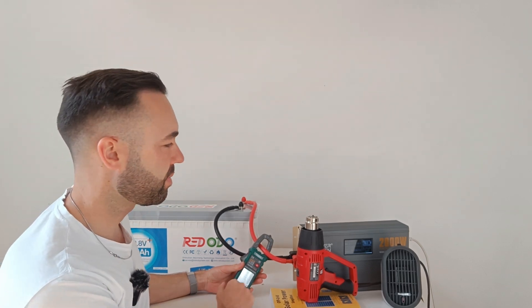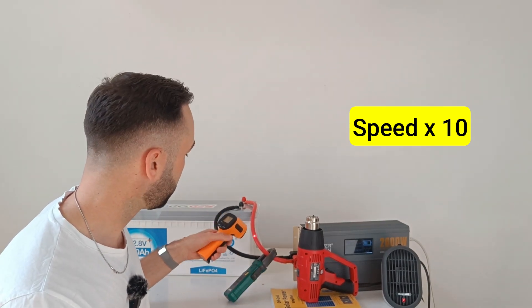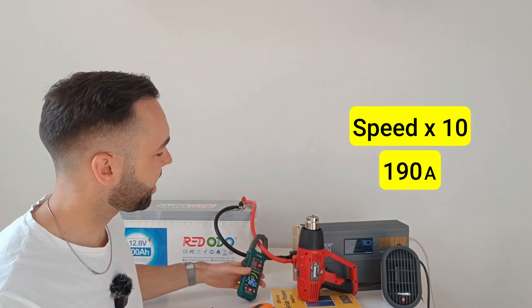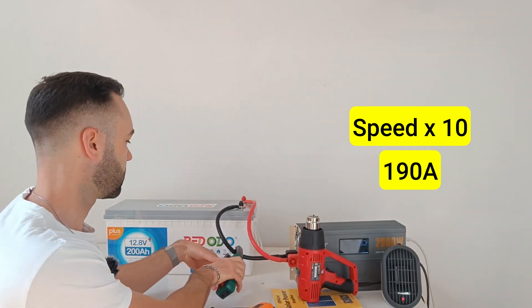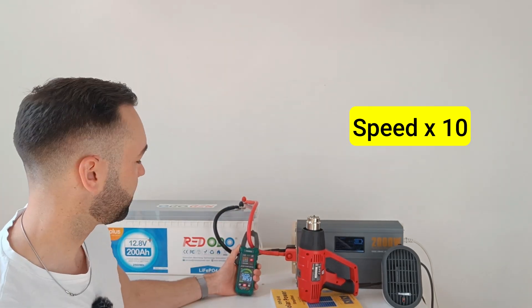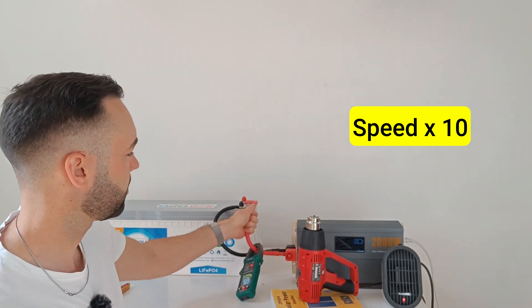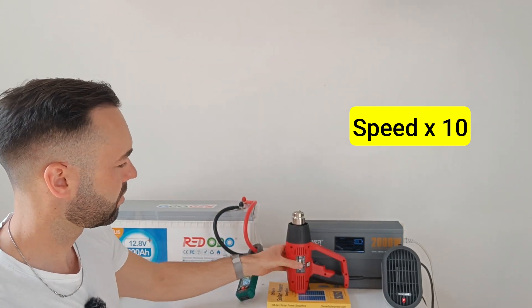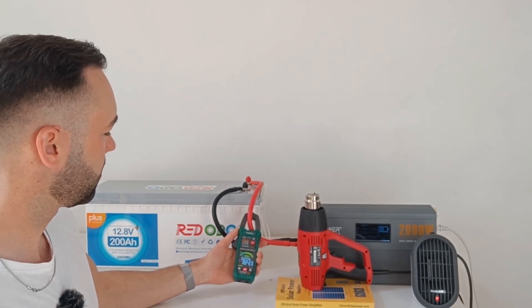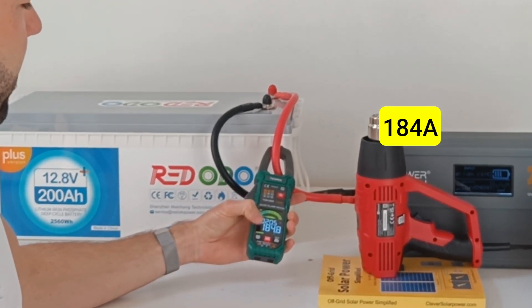The meter is reading 167 amps. Still 184 amps.